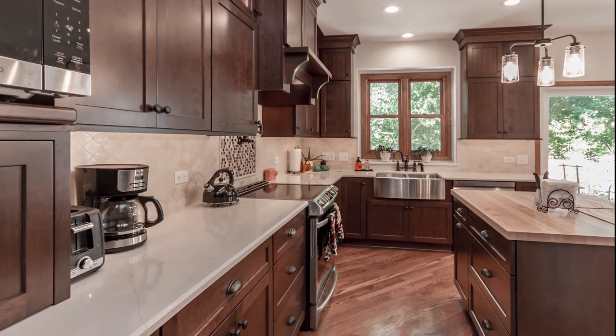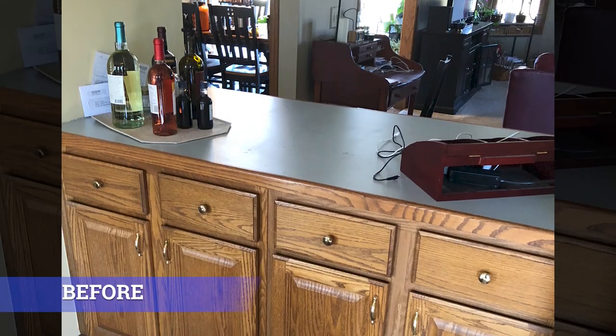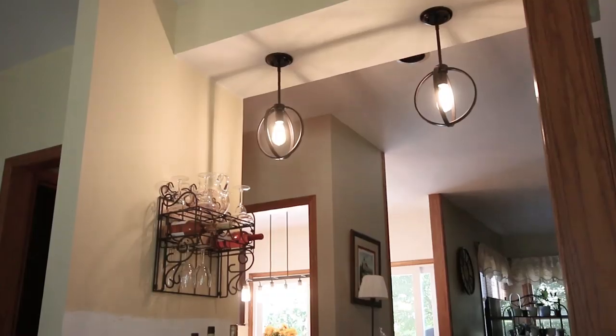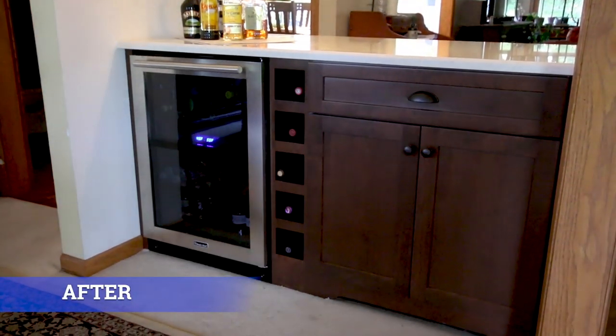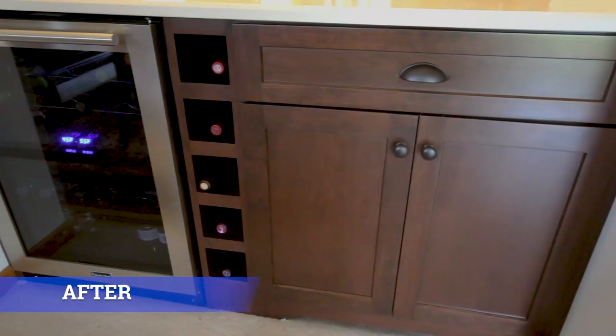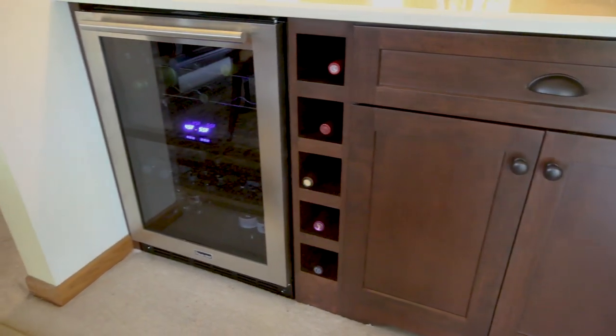She also had an old outdated bar area with laminate and oak tops, so I recommended adding a fridge and making the space very functional for her family and the way she uses her home.